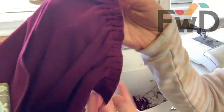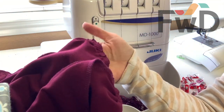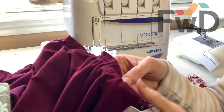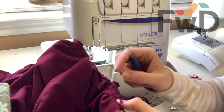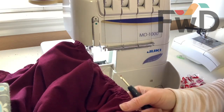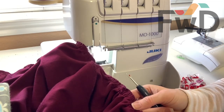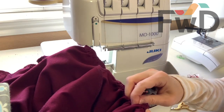Now that I have sewn my bodice to the skirt, I'm going to check all my gathers and make sure I'm happy with the way it's sewn. If you are, then you are ready to remove your basting stitches. Basting stitches are super easy to remove — you can seam rip them or just get a hold of one end and pull them out. Since you used such a long stitch length, it's not a very secure stitch. Once we have that finished, you can even try it on at this point to see if you like the way it fits and if you need to make any changes.